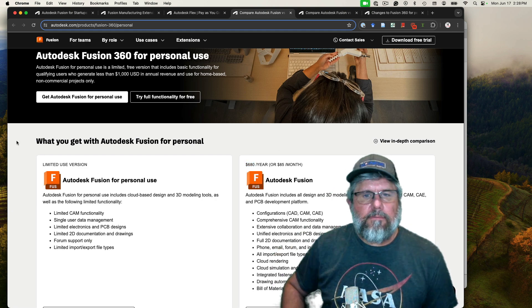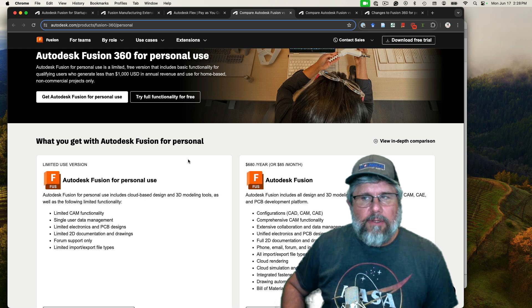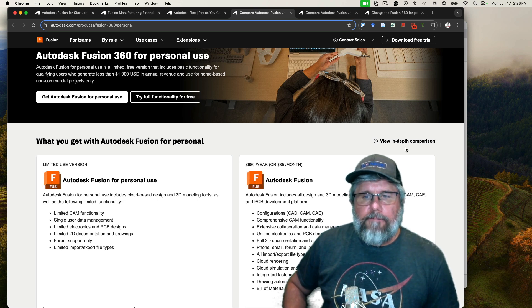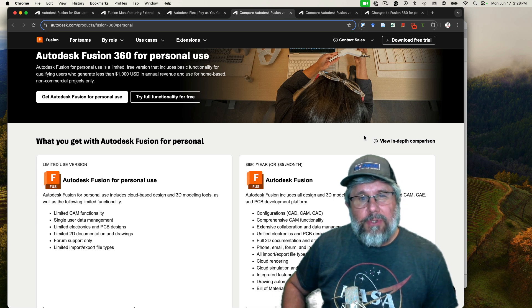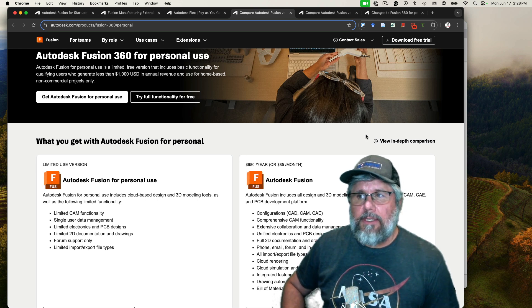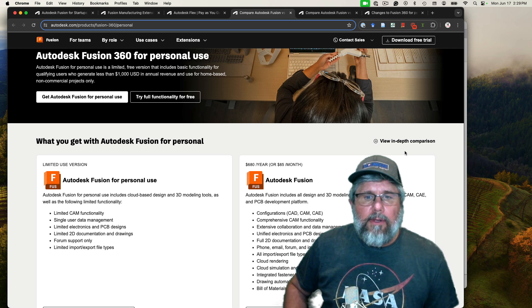Let's say you want to go down the path of free — a lot of us like free. Let's go through the feature restrictions in the personal license. The first one is you can't export all file types. You can export STLs, DXF drawings, and STEP files, but some of the more advanced file types you cannot export. If you're 3D printing or doing CNC, those are probably the main things you want anyway, so that's probably not that big of a deal for most of us.